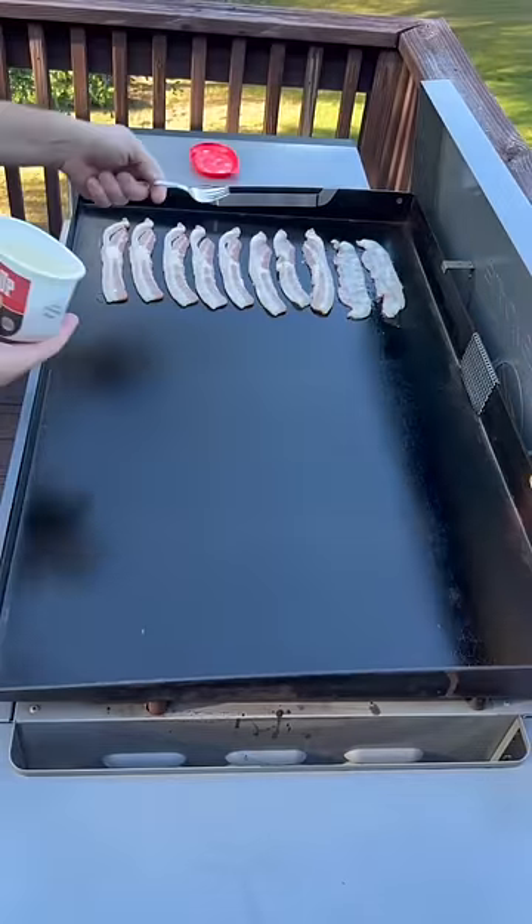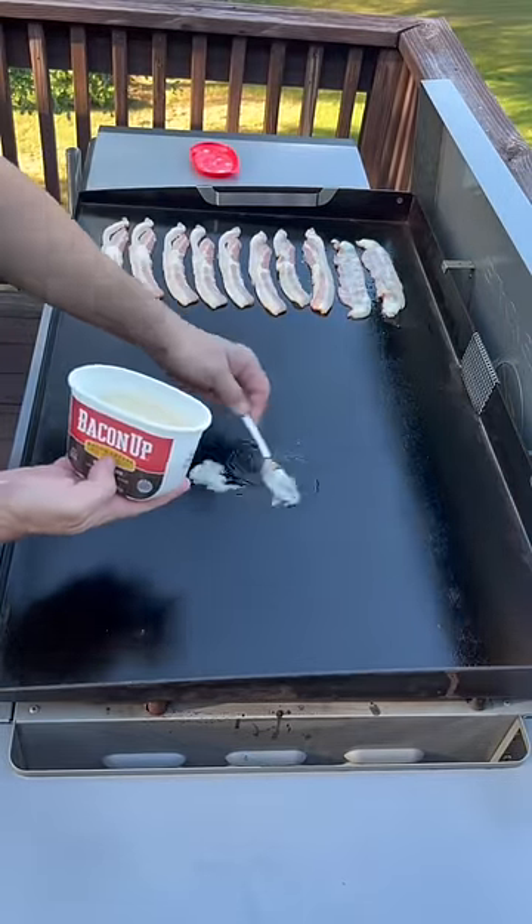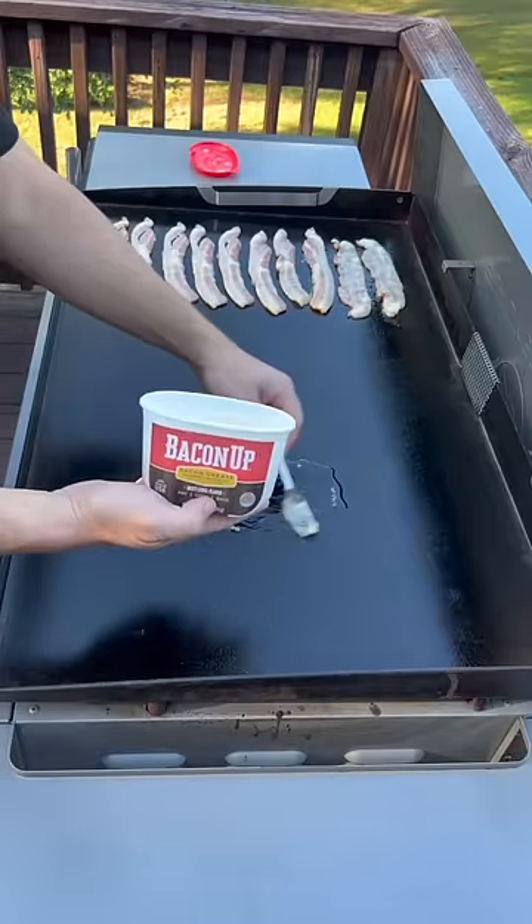Breakfast on the Blackstone, let's get it! We got the bacon started over here, and we're going to start some hash browns since we don't have any bacon grease ready yet. We're going to use Bacon Up today.